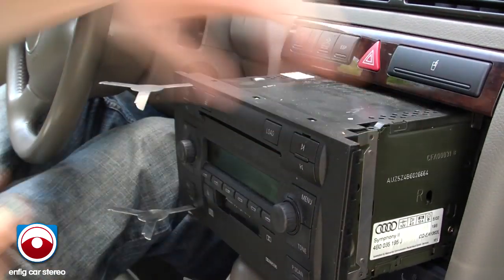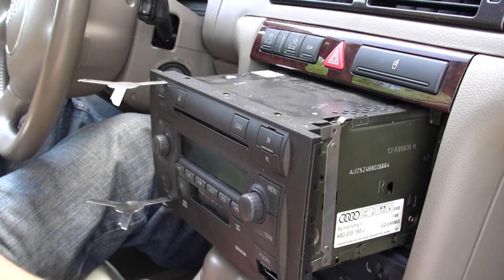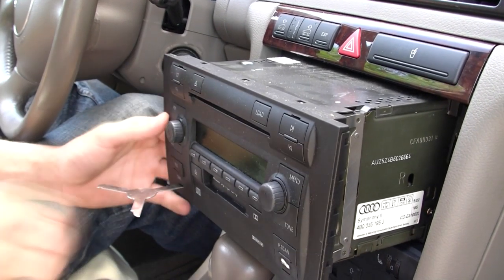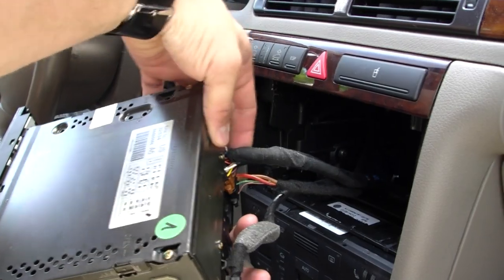There you go — just leave the radio in and release it like so. Now we have the radio code. Usually the radio code is in the owner's manual. To do an iPod adapter install, this is the only connector you have to remove.